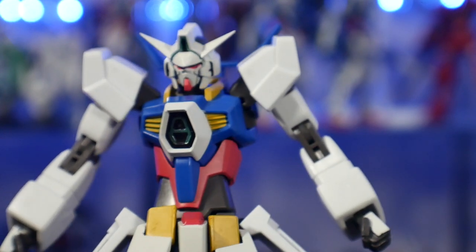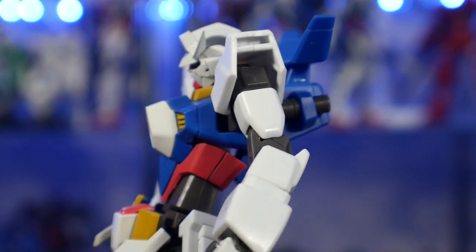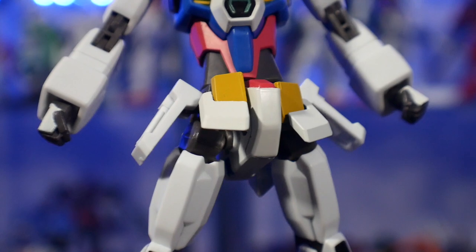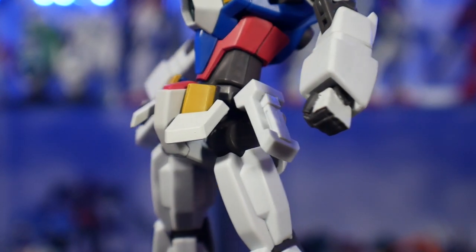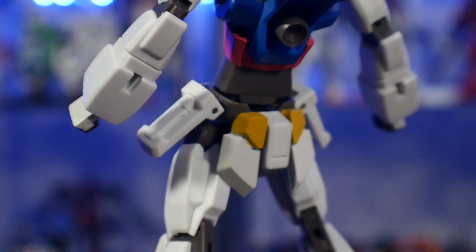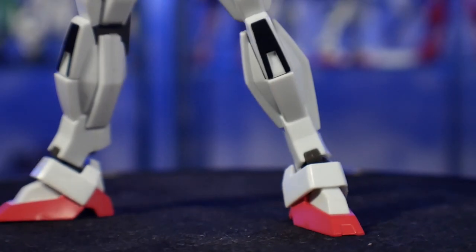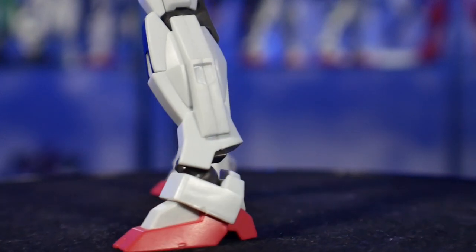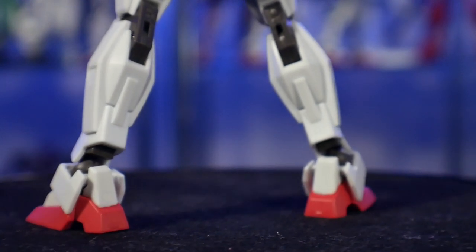Straight out of the box, this is a good-looking figure. It doesn't have a very large amount of surface-level details — the High Grade actually has really good details, and the Master Grade is going to have fantastic details — but the Robot Damashii just takes a more simplistic look. It's smooth all around, with pretty much no etched-in parts or panel lines, so you get a very clean, blank-looking Gundam, but rest assured it is a very solid-looking mobile suit.